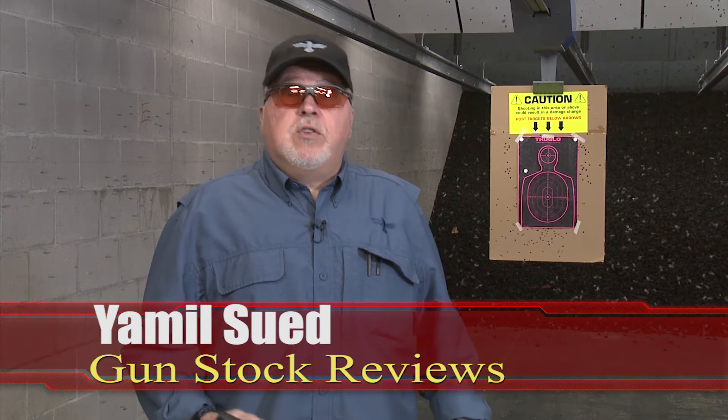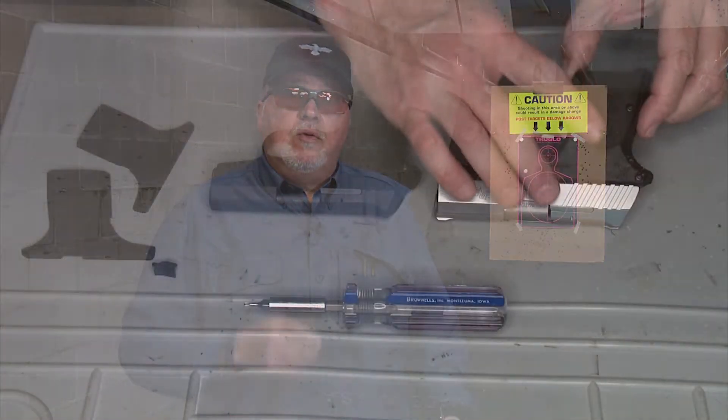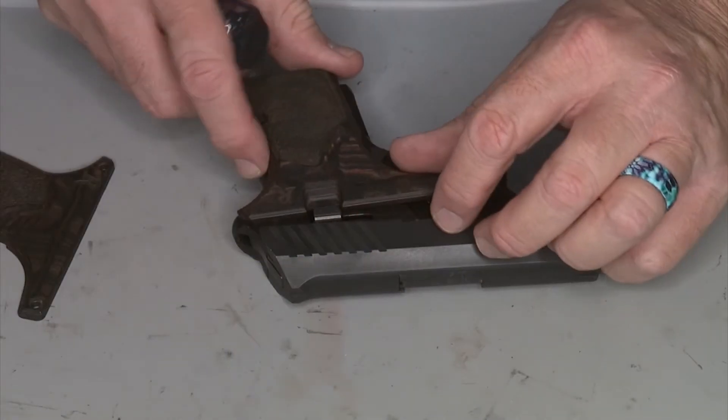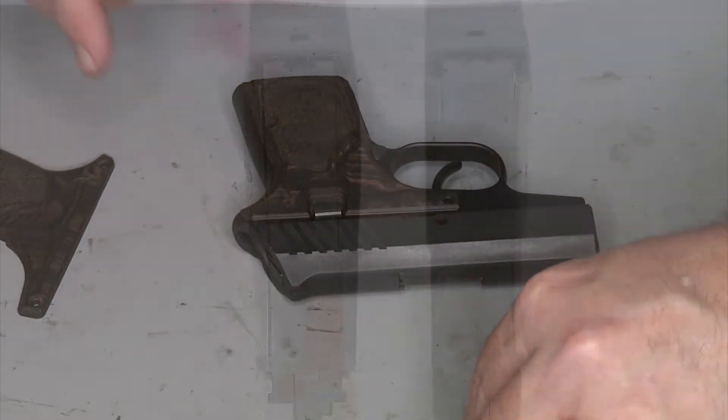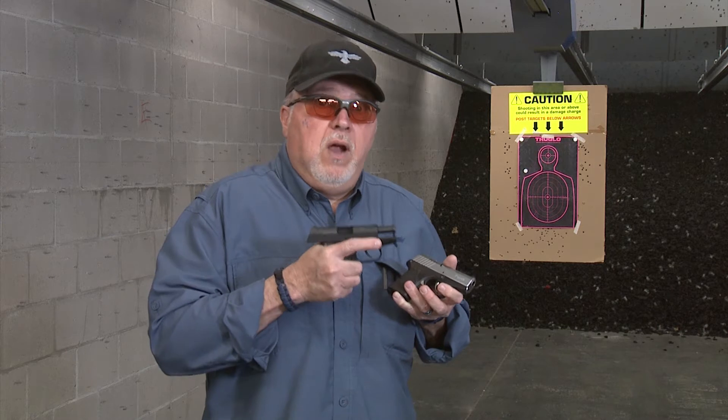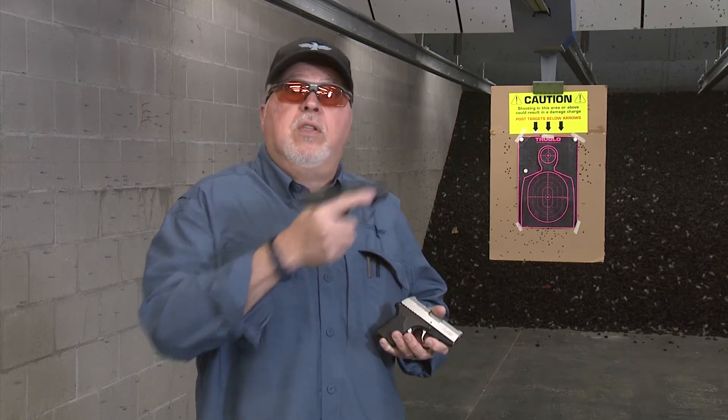Today, last time you saw me here, I was trying to upgrade my Remington RM380. The upgrade I did was that I changed the grips for the same grips as the RM380 Executive. I really like the grips because of the ergonomics on it — they have a little hump, like a little swell on it, that fits your hand really, really well. So I did the changeover, and now I'm going to shoot it for the first time after I changed the grips. Let's go ahead and shoot it.